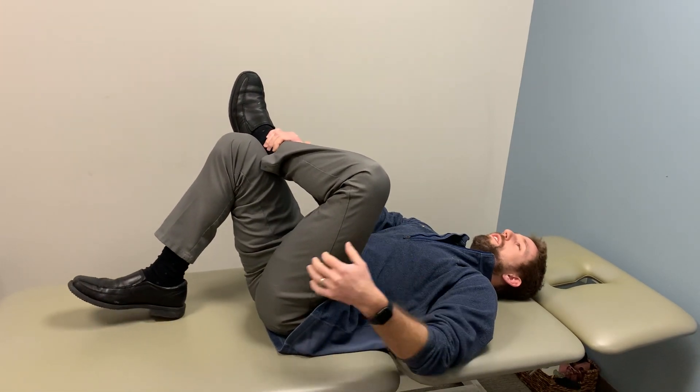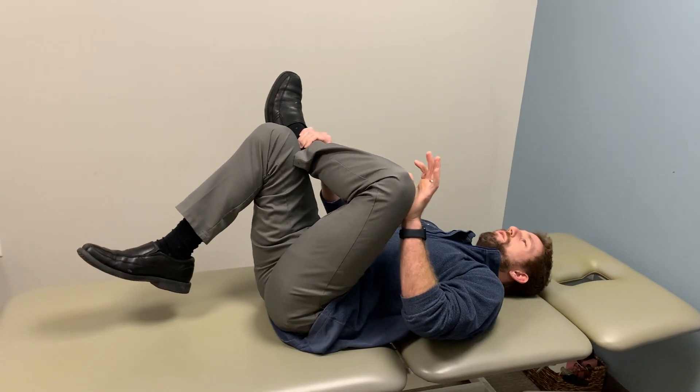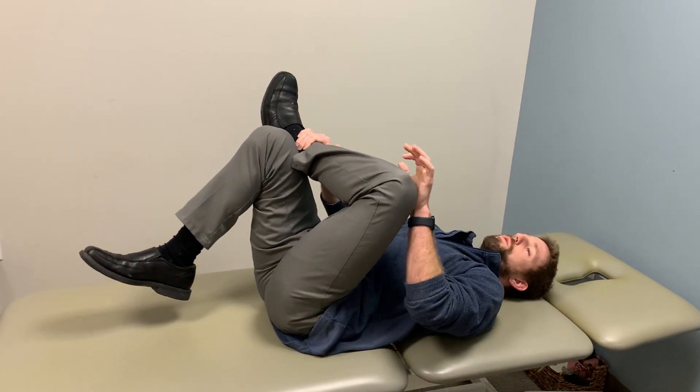You should not feel it in the groin. If anything, you should feel it in the back of your hip or your lower back. If you feel it in the groin, that's a little bit more compression on the hip joint, which is not ideal.